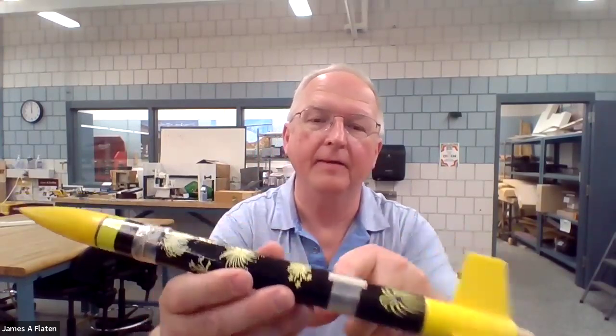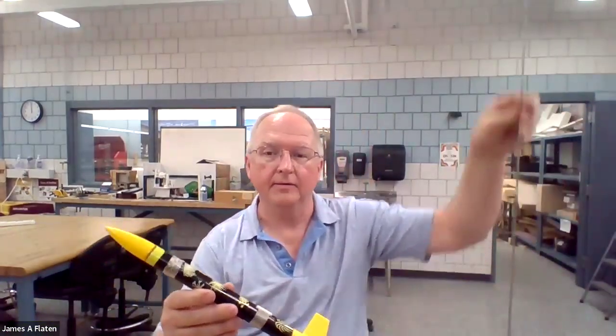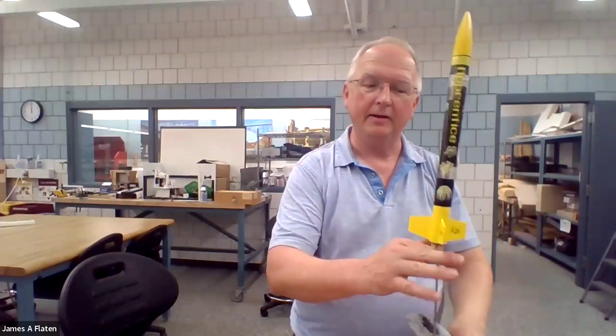When you're launching a rocket, you need to make sure it goes in the right direction at first — long enough to pick up speed so that the fins can do their work to stabilize it. This is typically done with a rod for small rockets. Here is a model rocket with a little tube on the side, called the launch lug. The tube goes over the rod, and as the rocket fires, the rod keeps it going in the right direction. The connection between the rod and the rocket is that launch lug.